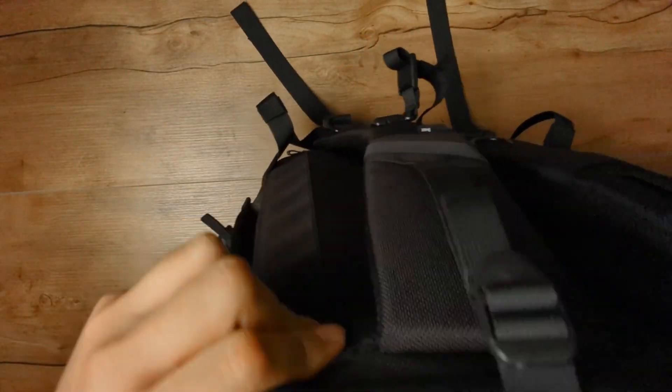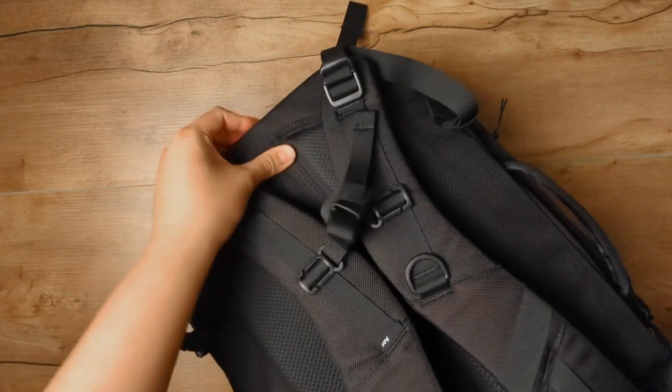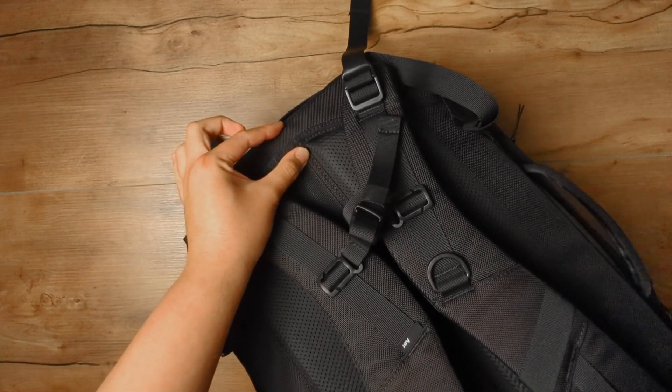Going into the laptop compartment, we have nice padded material and a false bottom about an inch to an inch and a half off the bottom of the bag. There's also a new additional compartment in the back where you can store your charging brick or cable. It looks like it has a good amount of space.